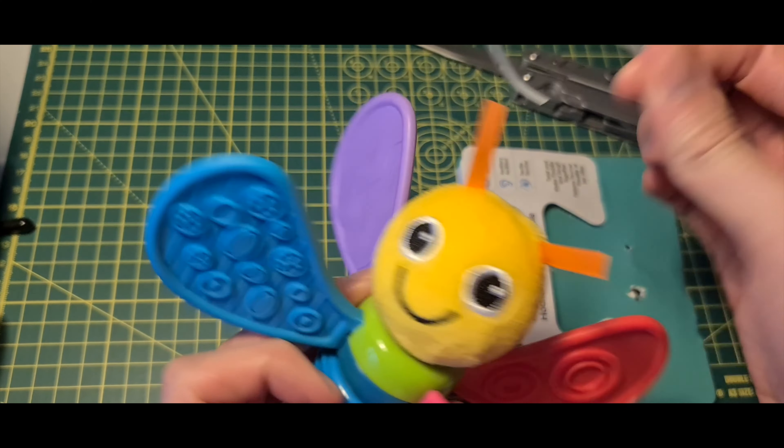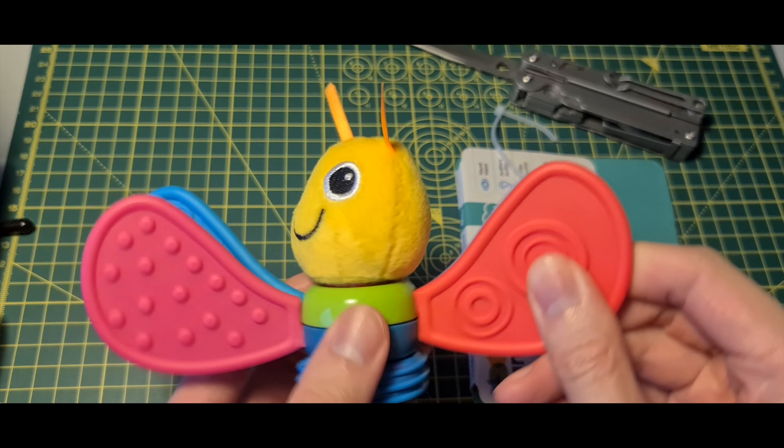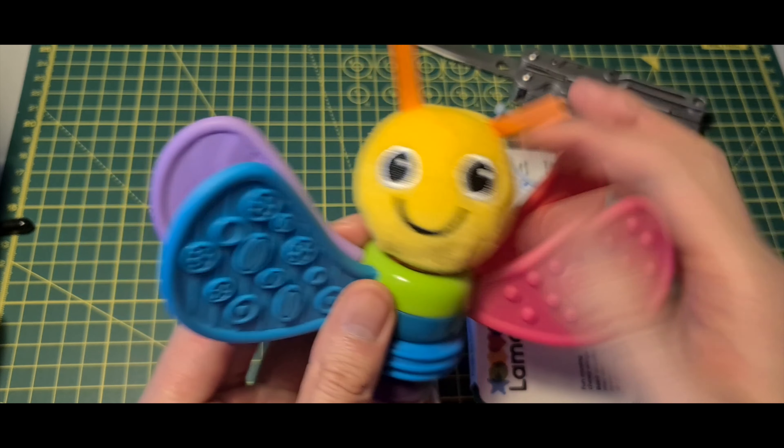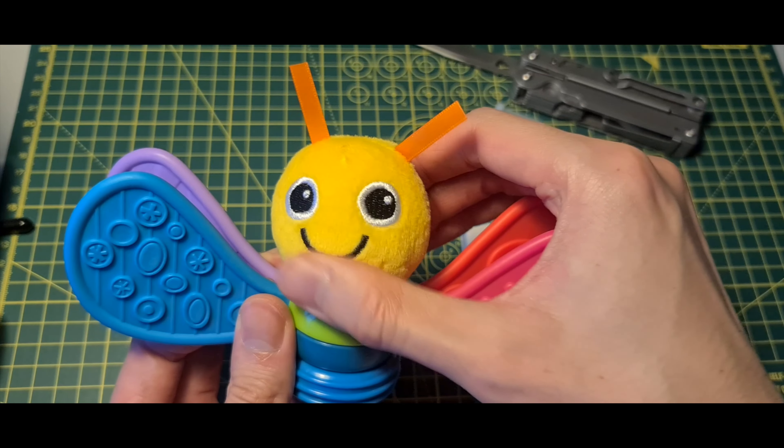Oh, this part spins as well. These are kind of rubbery. This plastic ring here — the head of this firefly has two ribbons for the antenna. It's fluffy.